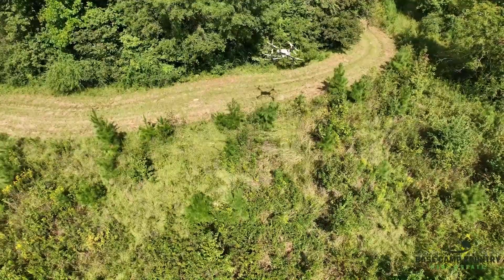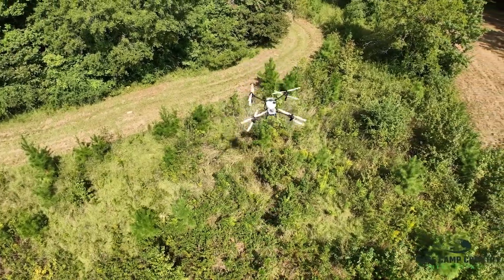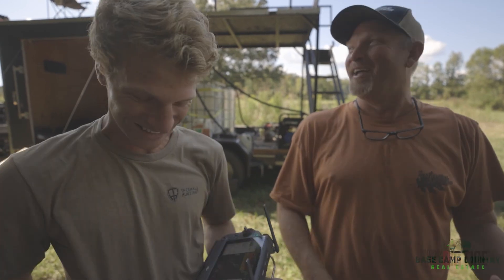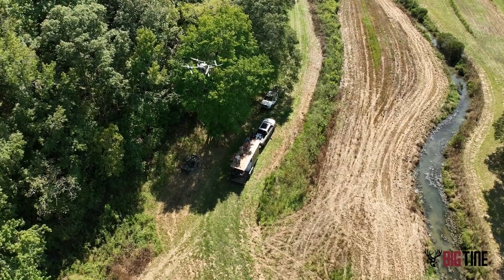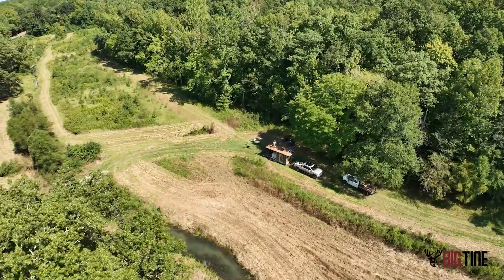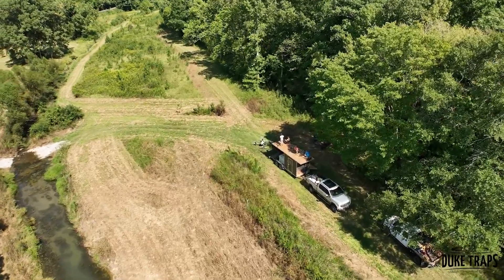We talked about going in and doing some bush hogging. You get in stuff like that and the equipment will handle it, but I'm going to tear something up. So to get this done and come in here and burn it when we actually get everything done — then we might come in and run the bush hog or the brush cutter and get the bigger stuff. But it'll be dead and it'll disintegrate.